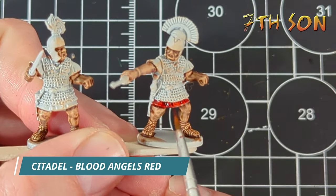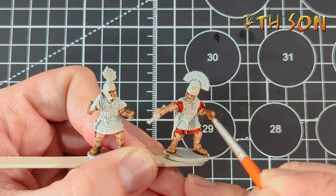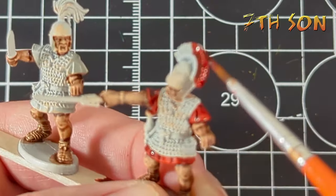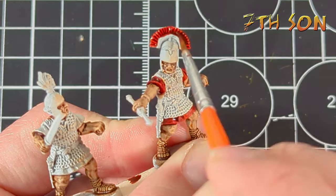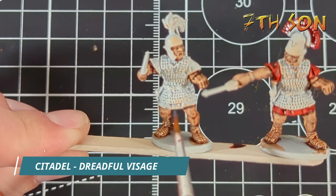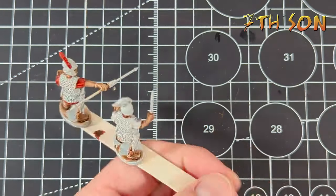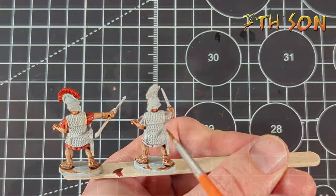Now I'm going to use Blood Angels Red to pick out the stereotypical red tunic for the Centurion, but I'll give the other guy a white linen tunic for a bit of colour variation. I put this on quite liberally and try not to let it pull. I'll give this guy a nice red crest on his helmet too. If you do make any mistakes, you can easily add some of the undercoat colour back. Using Citadel Paint Dreadful Visage — which has a kind of purpley, greyish colour — I've simply filled in all the same spots on the other figure. I really like this paint, but again, don't let it pull too much.